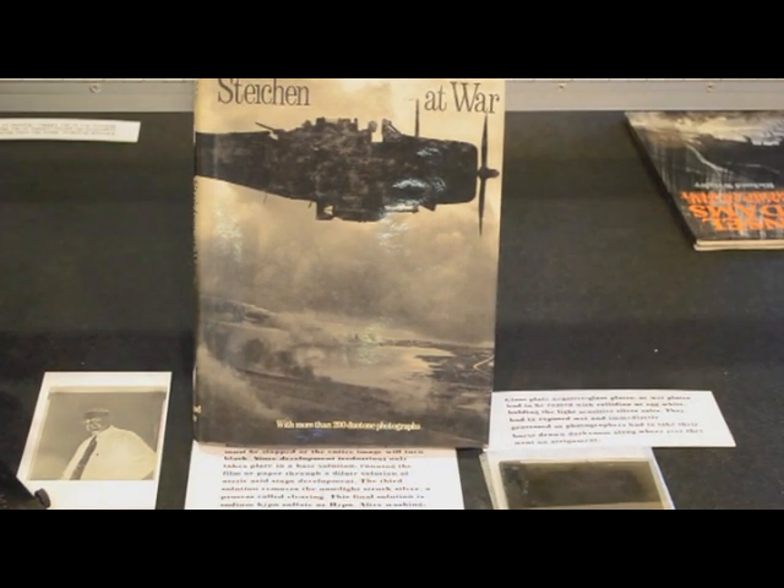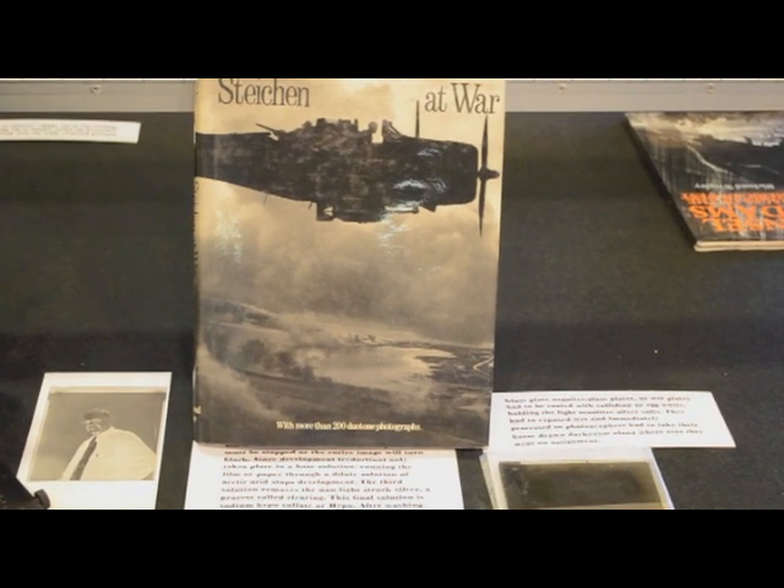This is a book called Steichen at War, and we have some of the photographs from this book — we own the originals. They were given to us by a gentleman named Al Williams, who worked for the Navy in World War Two and ran the darkroom at Pearl Harbor and on the White Islands. All of the battle photographs and combat photographs from the Pacific theater came through his darkroom. Edward Steichen, at age 60, enlisted in the US Navy in 1941 and ran the entire film and photography program for the Navy during World War Two.